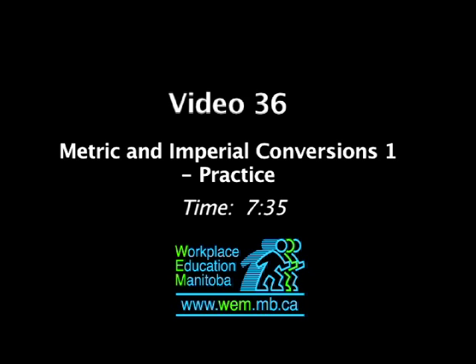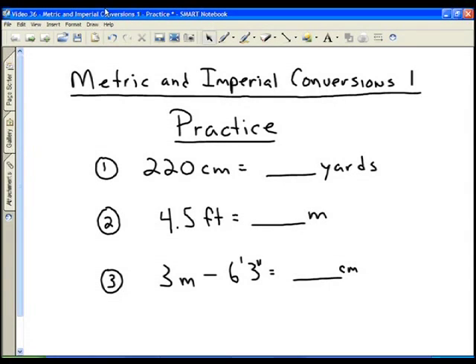We're going to take a look in this video at getting some practice with metric and imperial conversions. Copy these three questions down, then pause the video, work out the answer to the three questions, and then resume the video and you can see the full solutions to each problem.